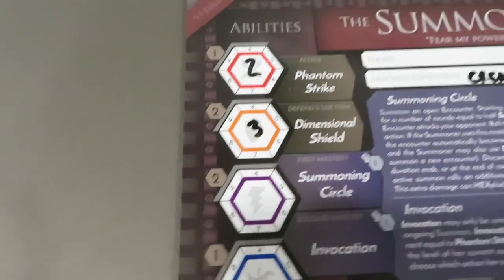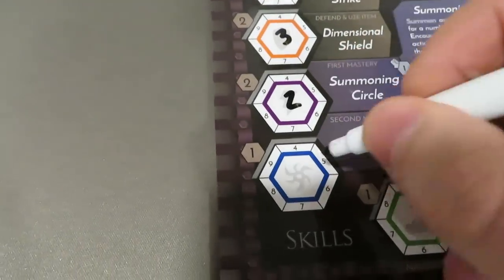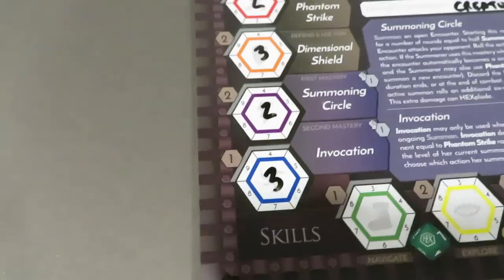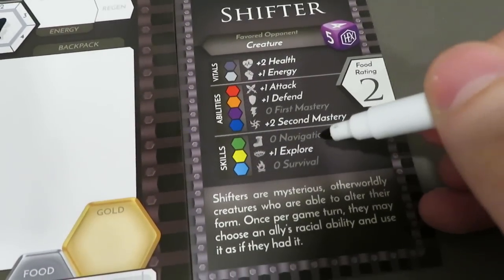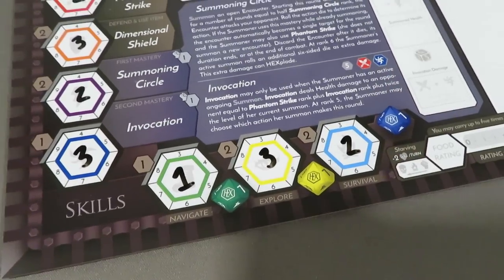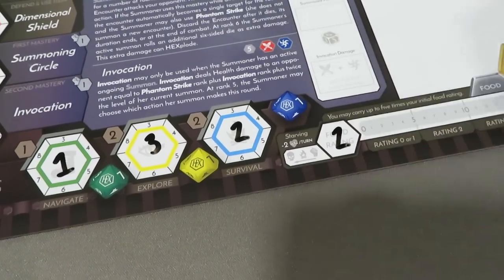Coming over to abilities for the Summoner — there's different abilities that have been bumped up. We're going to get an extra one in attack because of being a Shifter, so this goes from one to two. Over here in defense and use item, it's going to go up by one — from a two to a three. The first mastery gets no advantage whatsoever. The second mastery gets plus two, making it three. For skills, we've got navigate, explore, and survival. The explore is up by one — so we'll have a one in navigate, a three in explore, and a two in survival. The food rating, which is also very important, is two. Now like my other character, I want to know what we should be calling the Summoner — let me know in the comments below.